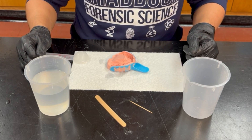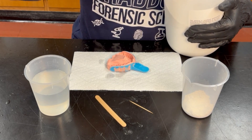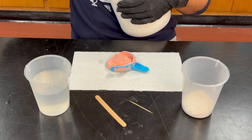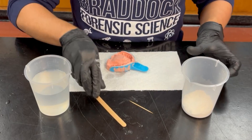Now we are ready to mix the plaster of Paris. This solution calls for equal parts of plaster of Paris and water. However, to increase the detail we can retrieve from the dental impression, we will go slightly over with the water. We will start by adding three tablespoons of plaster of Paris, then mix it with the wooden stick to get rid of the clumps.